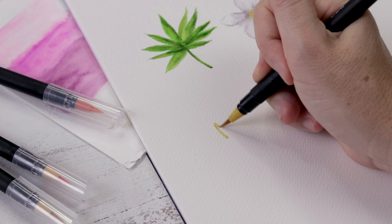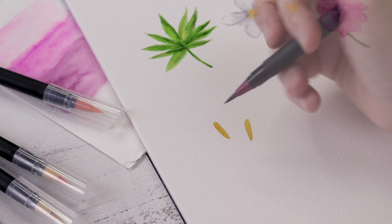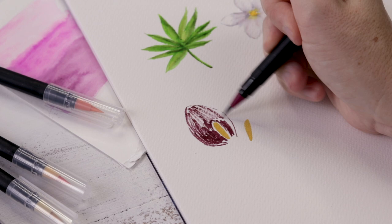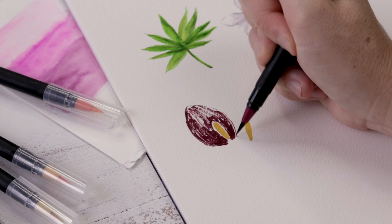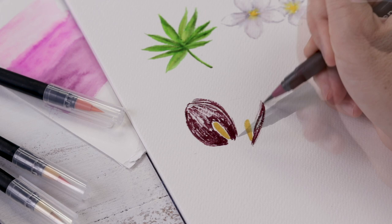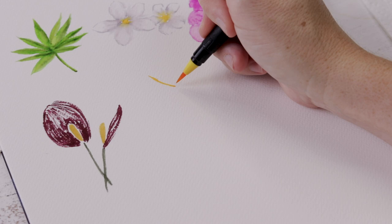Next I do the anthurium flower. It has a large yellow stamen, so I start with two stamens for two flowers, then go around and do a rounded diamond shape for the large blossom behind each stamen. These flowers are usually bright red, but as an artistic choice — since I'm not into bright colors — I've chosen a color palette of light pinks and burgundies. You're always able as the artist to change red to burgundy or pink to purple, and your viewer will still understand what you're depicting.